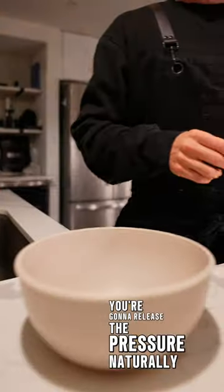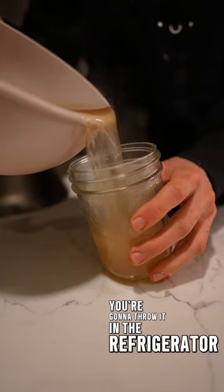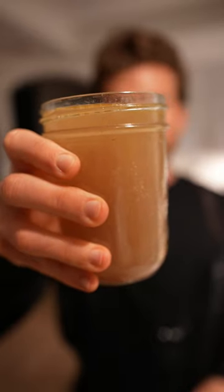You're gonna release the pressure naturally, remove all of the junk, and then you're gonna strain it, jar it, throw it in the refrigerator — and that is the entire process. Nothing better on a cold, rainy day.